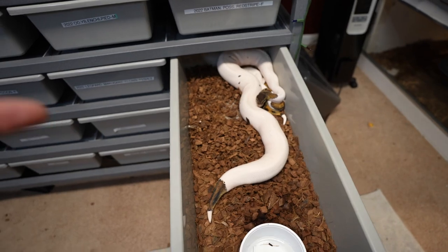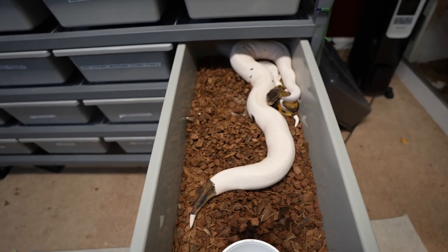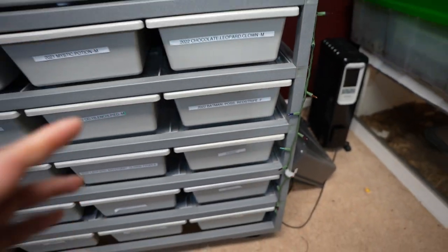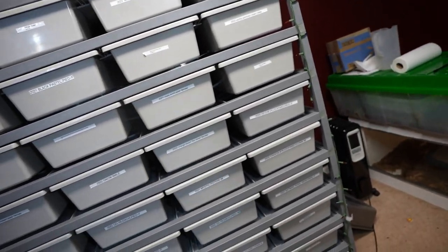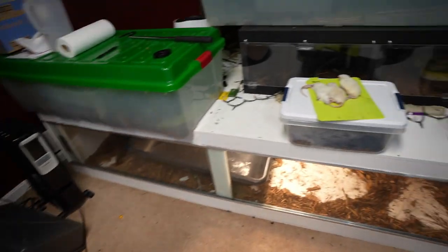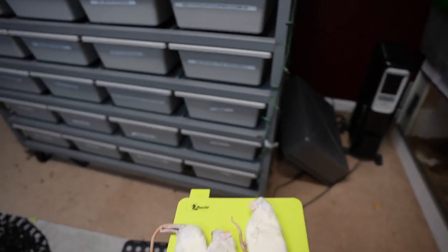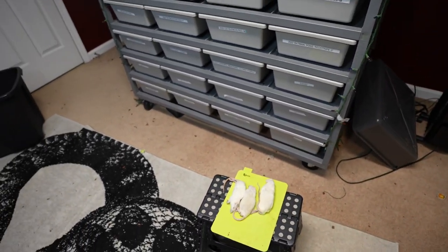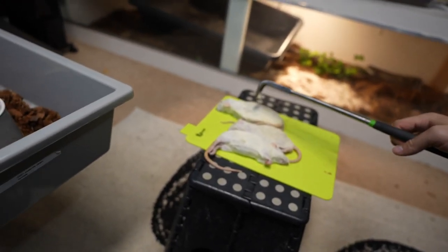This girl is huge — when I first started pairing her she was around 1300 grams, and she's now almost 2000 grams, so she's gained a lot of weight and is definitely breeder size. But that male — I just haven't seen anything. And I don't want to put my other male with her because I don't want those odds. So let's feed some of these snakes.